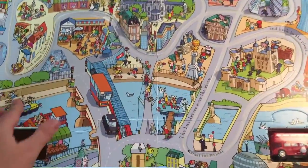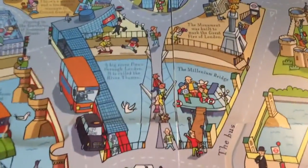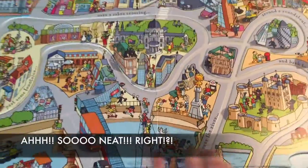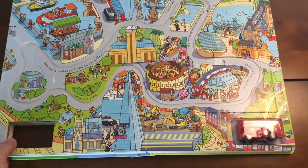Each page has a removable track. See, the track comes out and then there's more details underneath. Let's take a look and see what it looks like when we put all the tracks together.